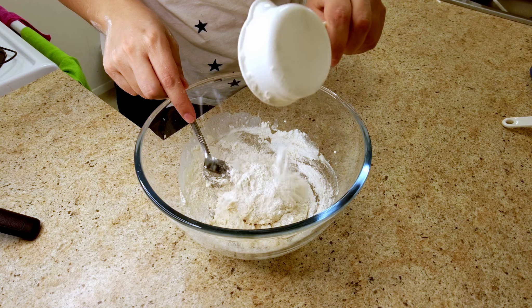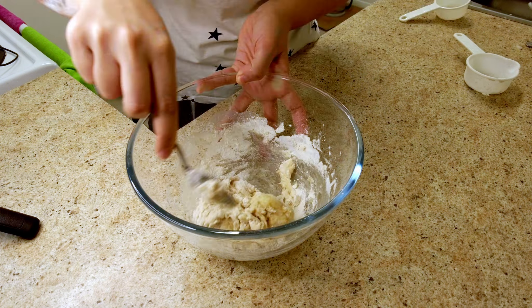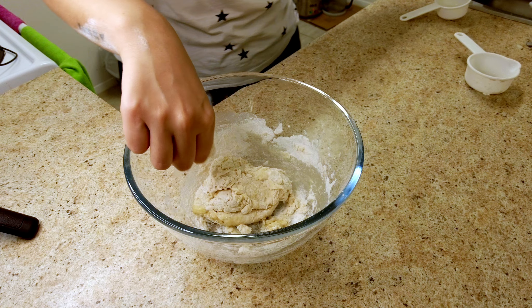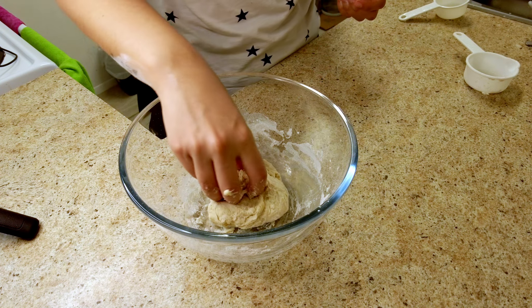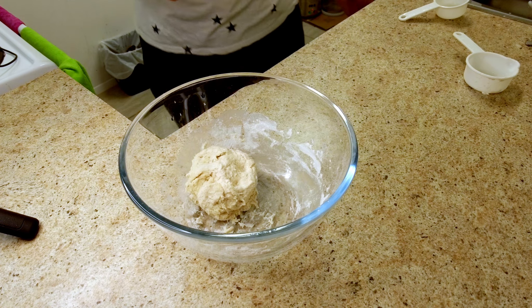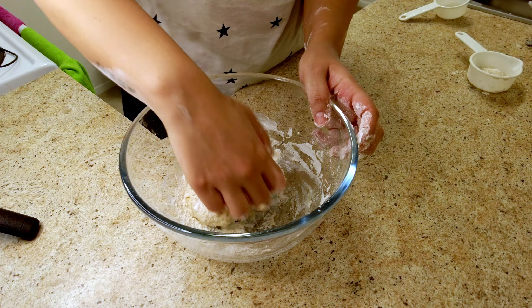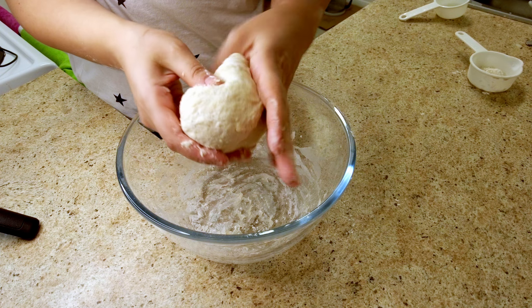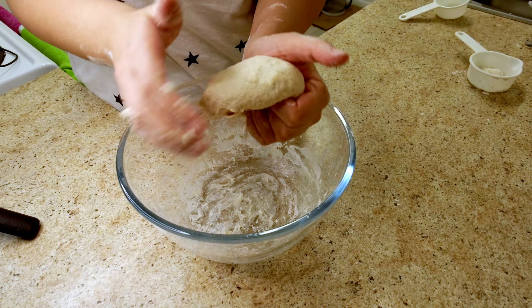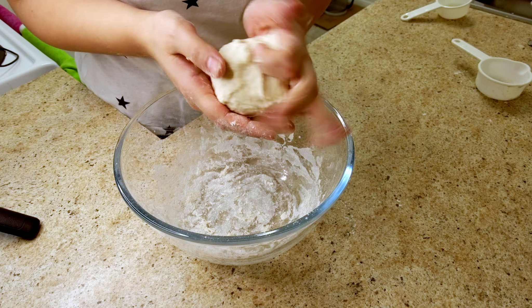And now butter — 15 milliliters of butter. At this point I think I can use my hands to knead it. This didn't stick as much so I think I'm going to add a little bit more flour.